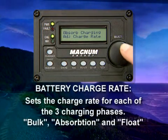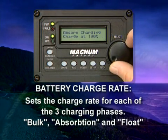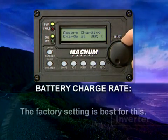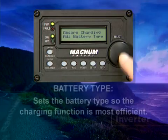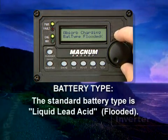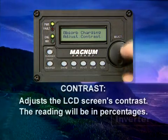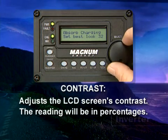Battery Charge Rate is used to set the charge rate for each of the three charging phases: Bulk Charge, Absorption Charge, and Float Charge. The factory setting is usually the best for this. Battery Type sets the battery type so the charging function is most efficient; the standard battery type is Liquid Lead Acid. Contrast adjusts the LCD screen's contrast to your preference, with the reading displayed in percentages for reference.